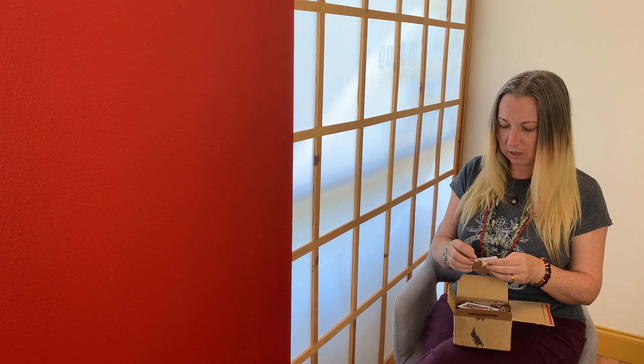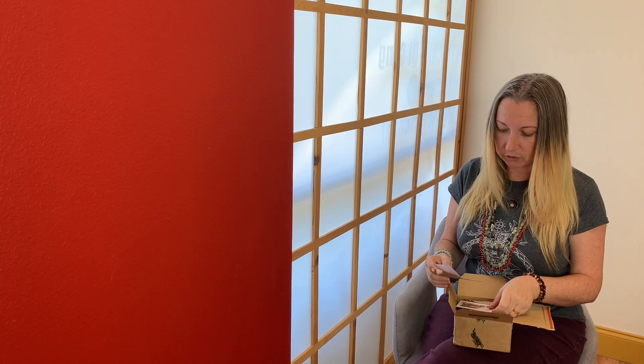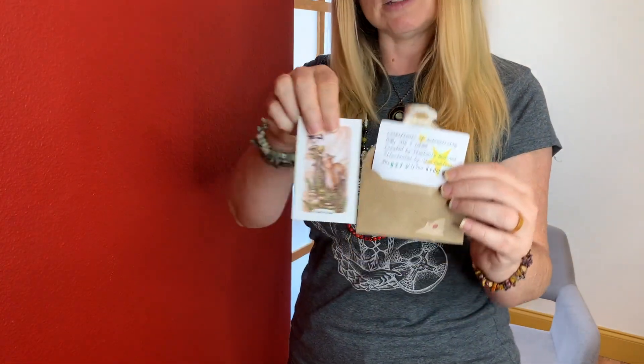This deck is number 273 of 3,500 and it's stamped May 4th, 2020. I think it came out quite a long time after that due to delays because of COVID, but that's pretty cool. Here's the certificate of authenticity and here's a little mini print - let's take a look at what else is in the box.